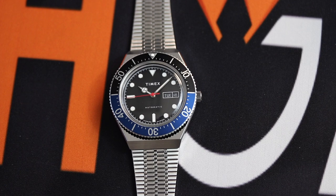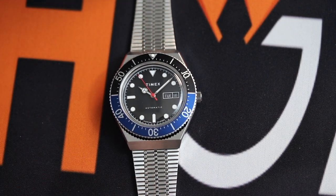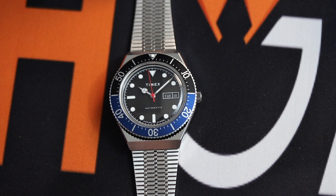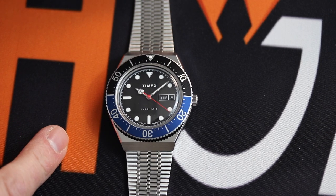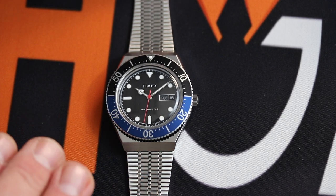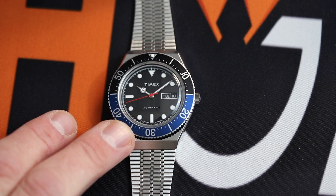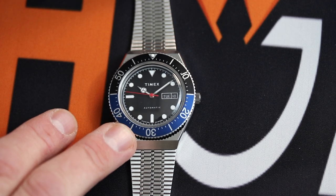Let's dive into the specs really quickly. You've got a 40 millimeter case, stainless steel bracelet — a stainless steel woven bracelet — and obviously a black dial with a blue and black bezel, which a lot of people say mimics the Rolex Batman. The dial itself is a matte black with applied markers.